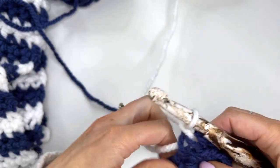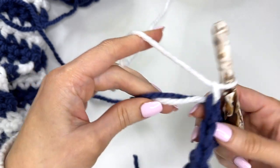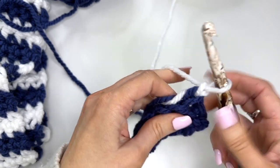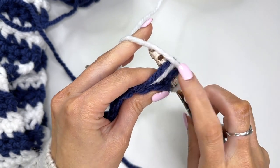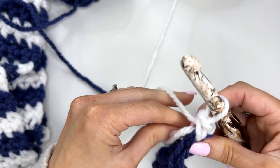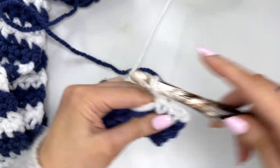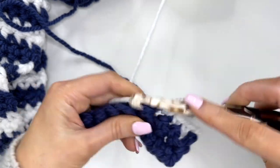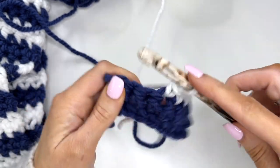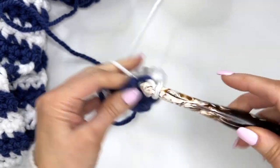Chain one, and what I like to do is carry the tail up the side. All we're going to do is catch it with that first stitch of the row, crocheting over my white tail. Go through, catching the tail as well as the blue, completing the single crochet. Now we can drop the blue yarn and work across in the white. We work two rows of each color so that we can carry up those tails along the side and we don't have to do any weaving.